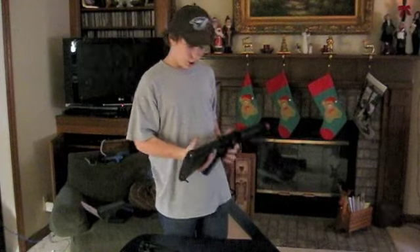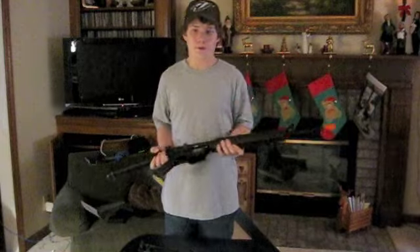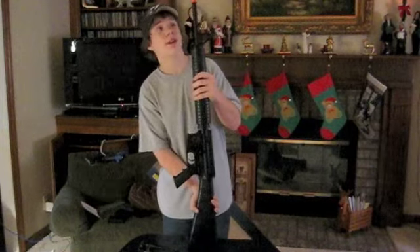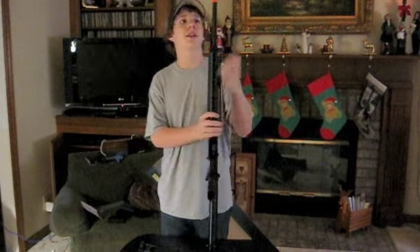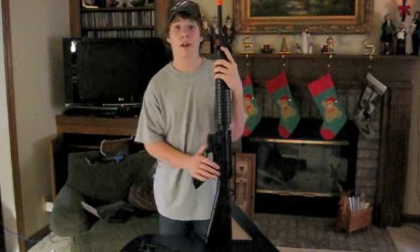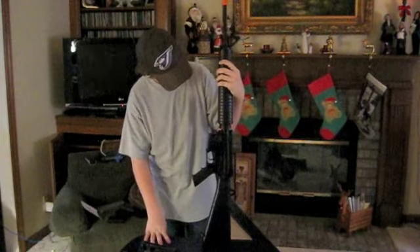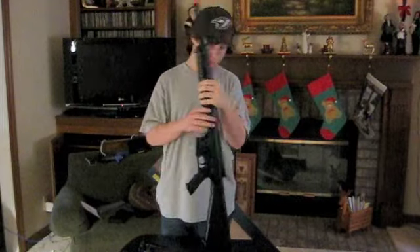There are two screws here to take the stock off — don't mess with those, these are hard to put back in. It's a pretty good rifle. The flash hider I have not tried to take off, but there's a very weird key that you have to use to get it off, and I've heard it's incredibly hard because it's thread locked. Yeah, I really recommend this gun to beginners and people who like to work on guns, and that is my review of the Echo One M16A4. Thank you.